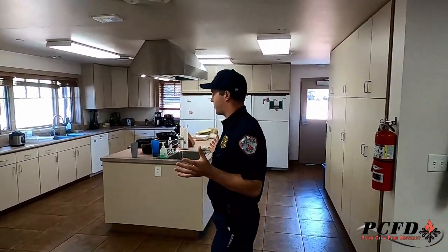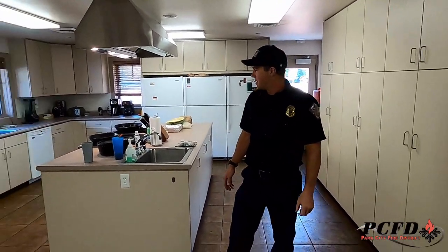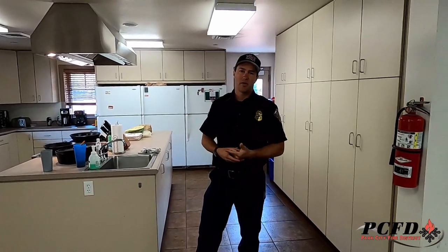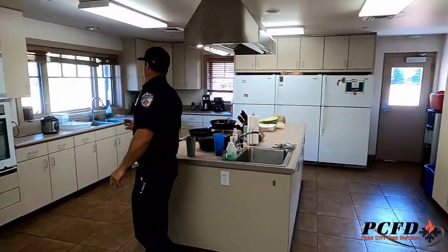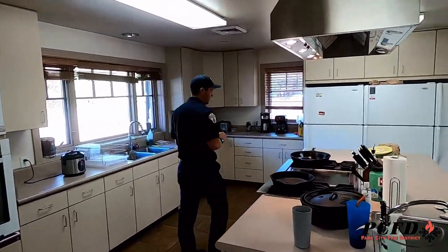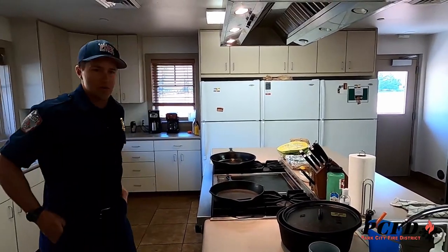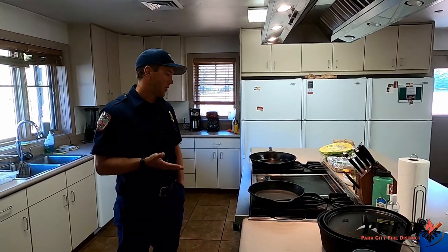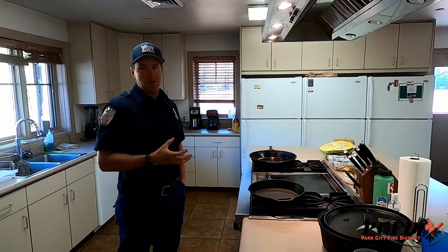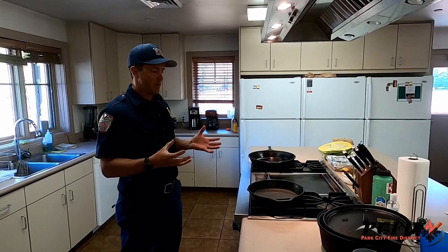We've got our whole kitchen here since we're living here for 48 hours at a time — a full kitchen where we're cooking breakfast, lunch, and dinner. I wanted to show you guys a little bit of the kitchen and also talk about kitchen safety. One of the biggest things in kitchens is that grease fires and cooking errors are one of the easiest and most common ways a fire will start. It can be very dangerous — fires can start easily from too-high heat, and you can have grease or food that spills over and causes a grease fire.